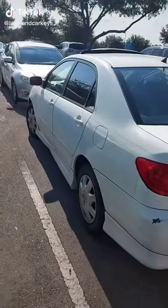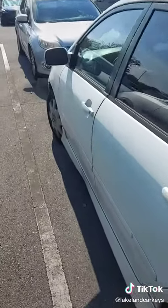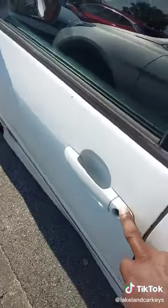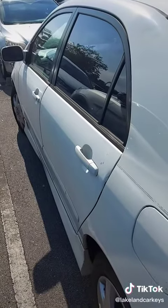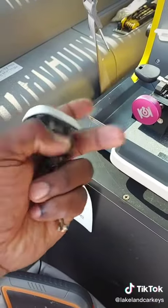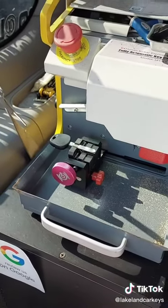Lakelandcarkeys.com. We got a Toyota Corolla, all keys lost. I'm going to go ahead and pull the door handle out, get the key code, cut a new key by code, and program it with my AutoIM 508. I was able to pull the door handle out, get the code, load a new key in the machine, and we're going to cut the key by code.